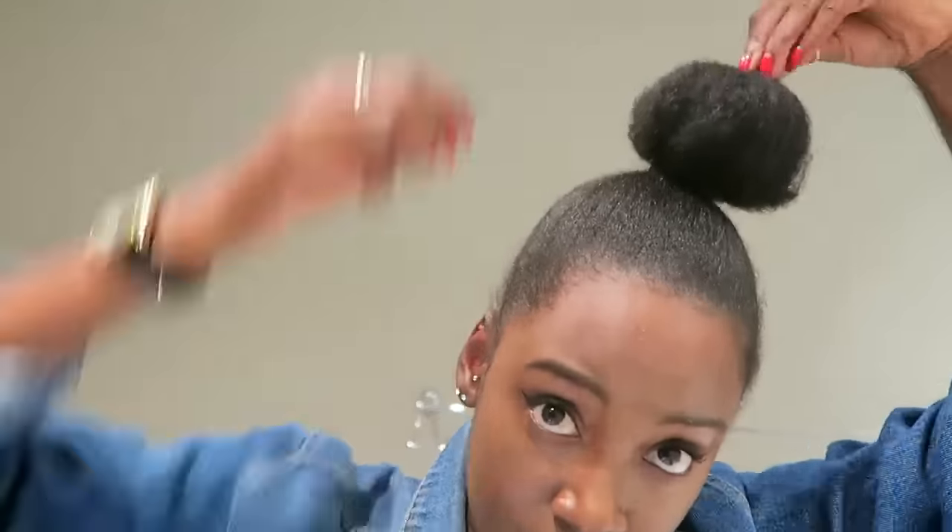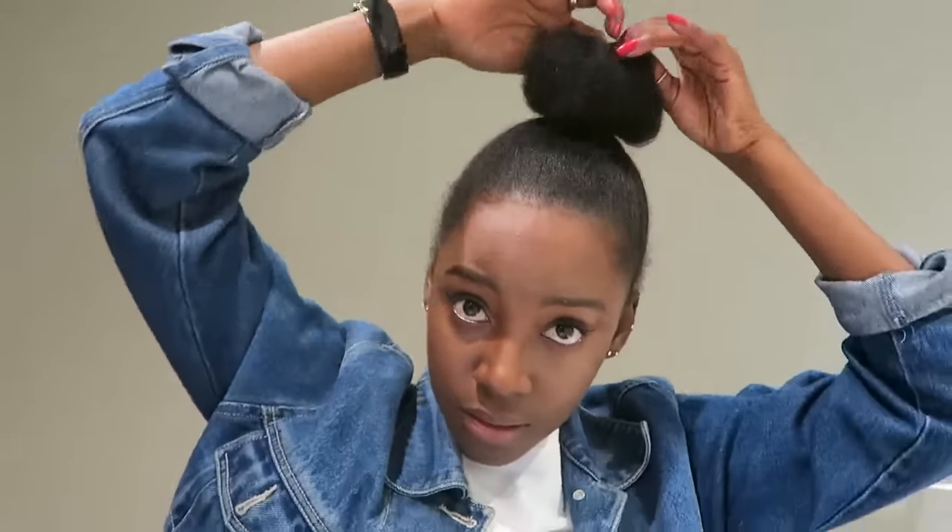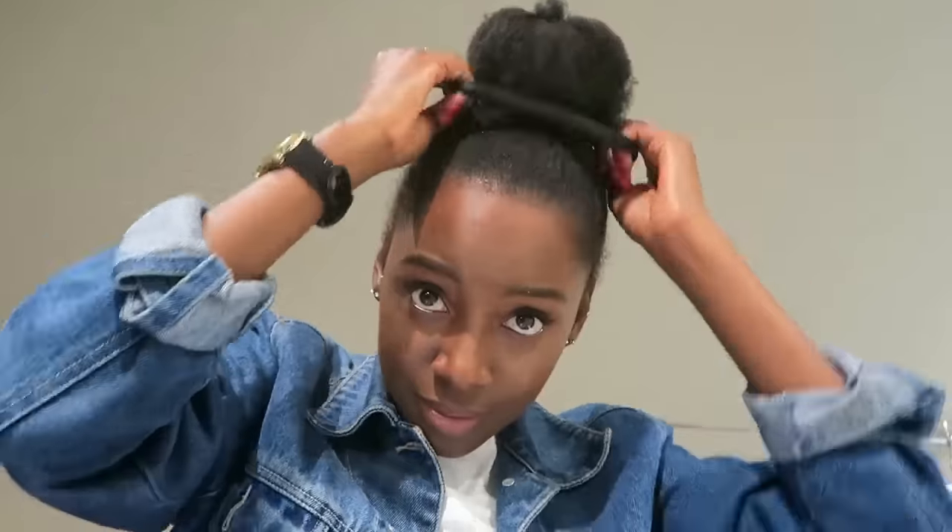My favorite is the pineapple puff — the puff right at the top of your head. This is my go-to. Then there's the top knot; I'll link my top knot video below. Since my chop, my hair has grown enough to do a top knot without any assistance. You can jazz up your top knot by adding a scrunchie or some decorations to make it a little different.